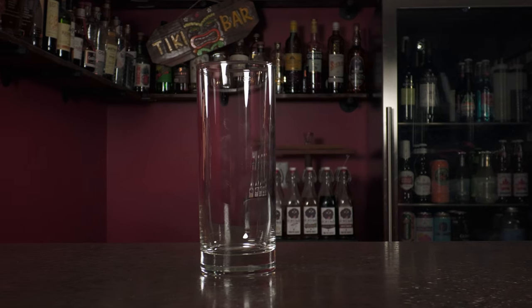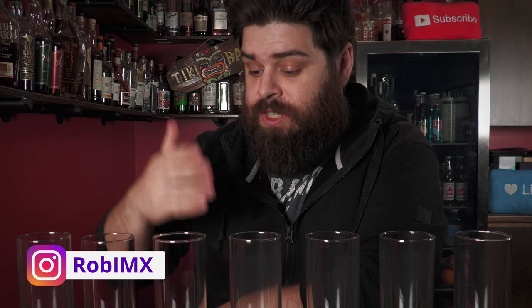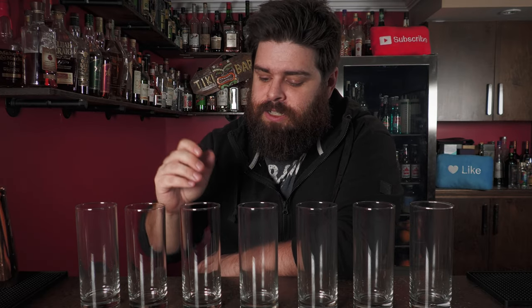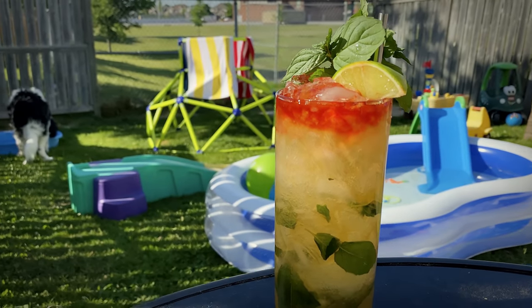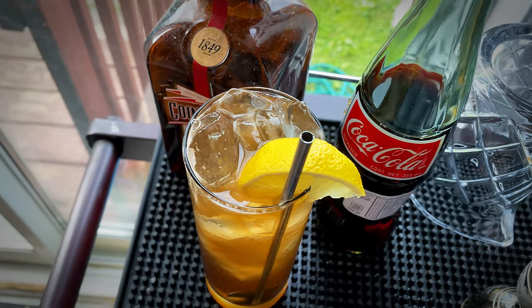Our second essential glassware category is the highball glass — we did lowball, now we're on to highball. It's a tall thin glass, sometimes called a collins glass, though the collins is slightly thinner and taller. Usually around 10 to 15 ounces, served with ice cubes or big ice spears, and topped with a mixer like soda, cola, or juice. Think Tom Collins, mojitos, long island iced tea. Definitely number two on the essentials list.